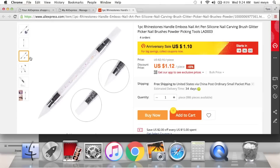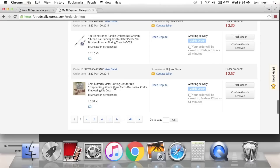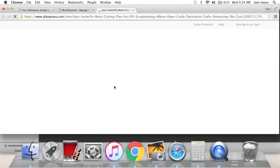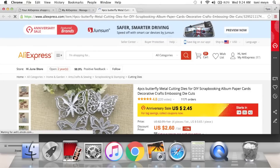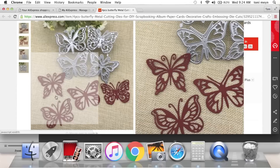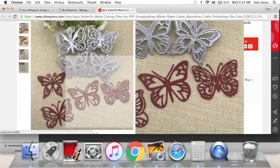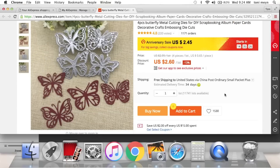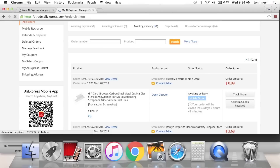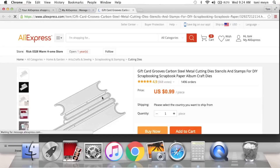It's super cute with glitter down the center — $1.10 on sale. This one is a set of different styles of butterflies. I feel like a lot of butterflies don't have very much detail, but this one does. See how it has more detail than a normal butterfly die? They came with four different butterflies — I was super stoked about this one.